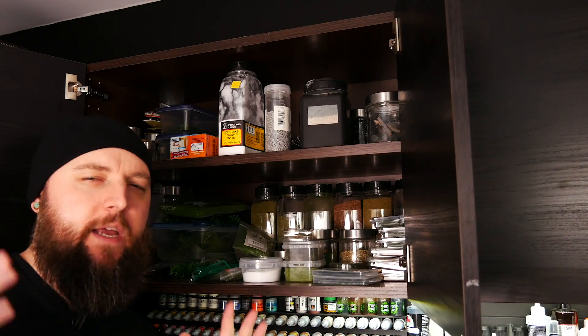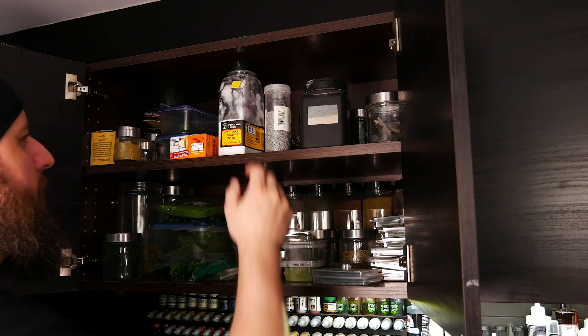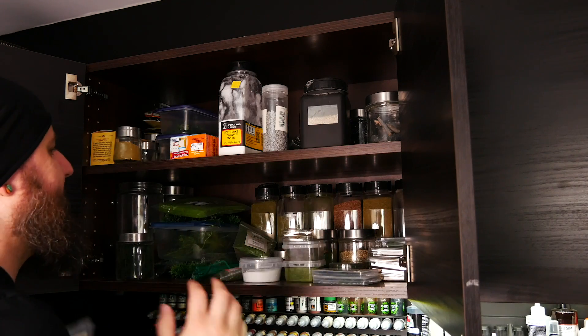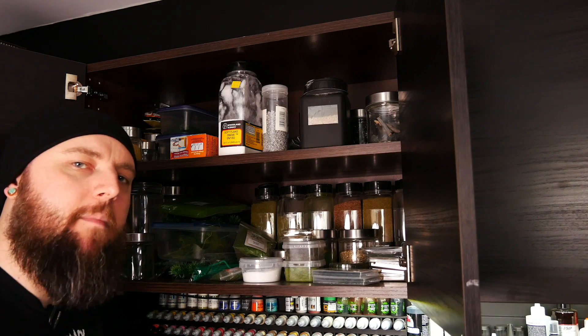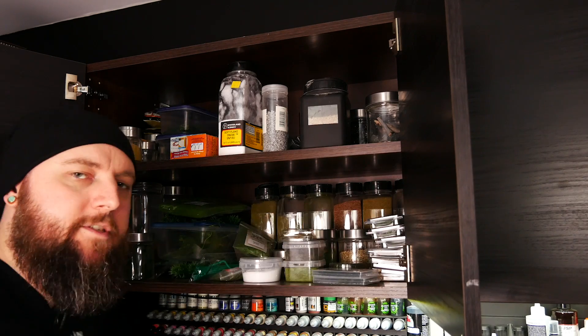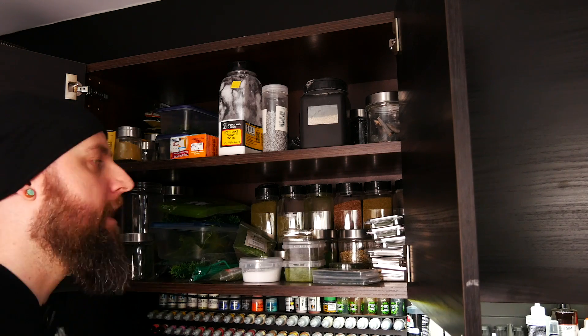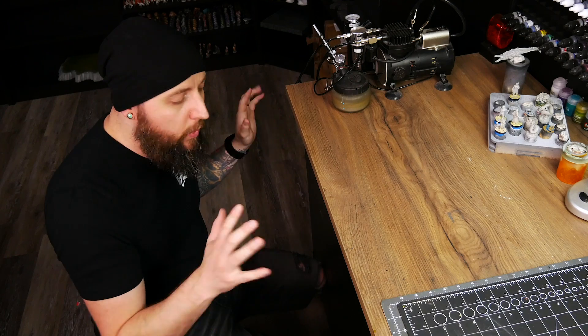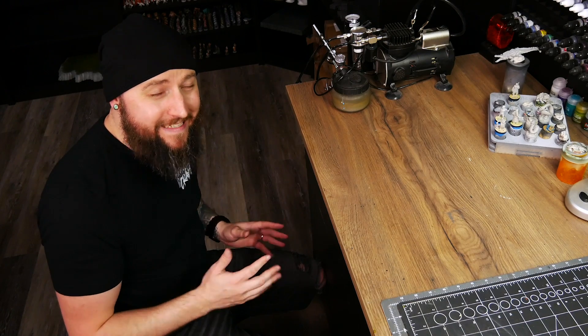The last upper cabinet is where I keep all of my natural stuff — all my flocking, stones, twigs, plants, shrubbery, little static grass tufts. Basically all the nature elements I might add to a finished project. I like to keep all of this stuff separate and together because it all plays the same role in a build. Below this we have the drawers. Deciding to take one of these lower cabinets and fill it with shallow drawers was one of the best decisions I made on this desk — I originally had doors and shelves but found it to be totally useless, so I came back and added a bunch of drawers.